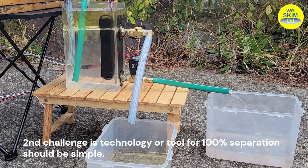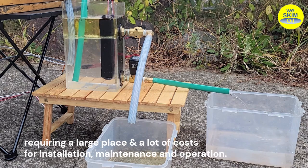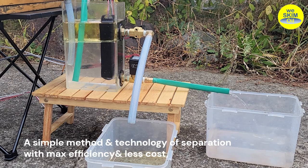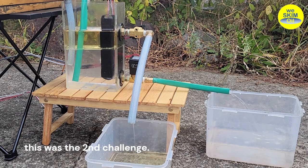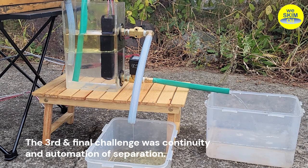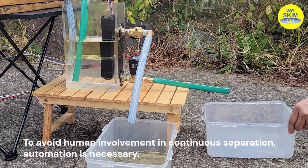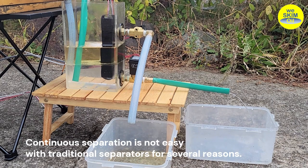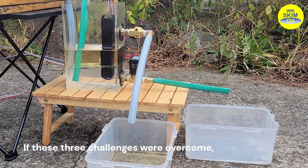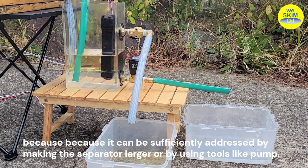The second challenge was that the technology or tool for 100% separation should be simple. Existing separators are either large or complex in structure, requiring a large place and a lot of costs for installation, maintenance, and operation. A simple method and technology of separation with maximum efficiency and less cost — this was the second challenge. The third and final challenge was continuity and automation of separation. Continuous separation must be accompanied by automated control, to avoid human involvement. Continuous separation is not easy with traditional separators for several reasons. If these three challenges were overcome, separation discharge amount would be a side issue.